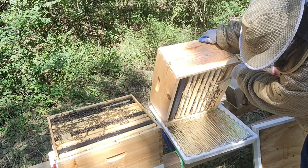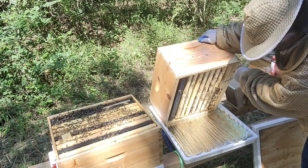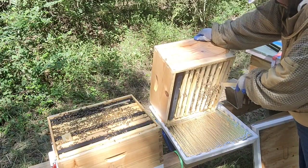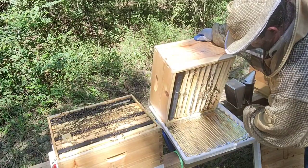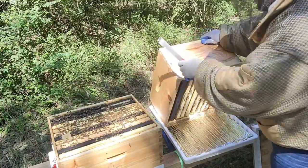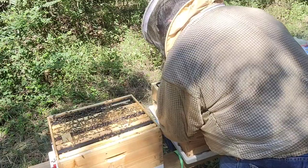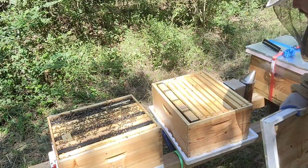Burr comb happens when you don't match the top frames with the frames on the bottom, so you start building that up. Always try to match it up. I don't see the queen, don't see anything concerning. I put it there, and to prevent anything — if this was full of honey — I bring another cover and just place it there so I can work without worrying about robbing bees smelling anything.